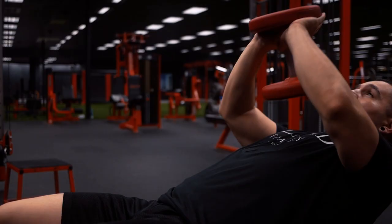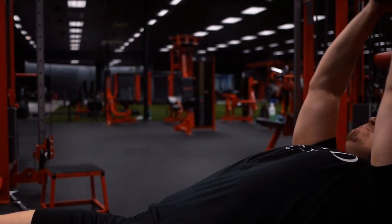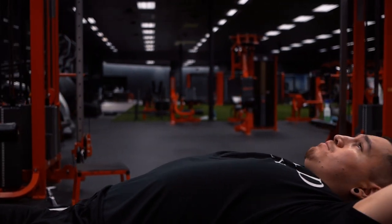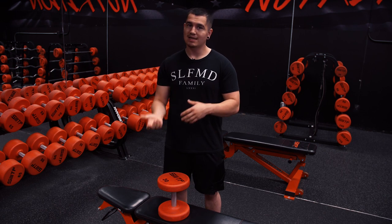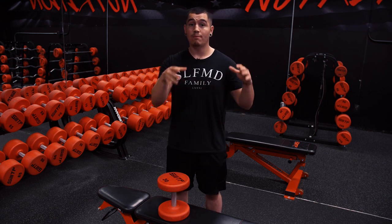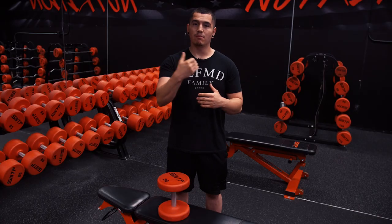To kind of recap: if you like the dumbbell pullover for reasons fitting to you, then keep doing it. If you find it fun, then keep doing it — doing something because it's fun is a very good reason to keep doing it because it increases your adherence. But if you're strictly doing this because you want good chest work or good lat work, I really strongly advise you guys to try a straight arm pulldown or a single arm straight arm pulldown, and you'll realize real quickly that it's just a much better exercise. If you guys have any questions or comments, leave them down below. I'll see you guys in the next video. Peace.